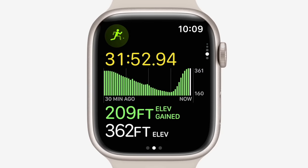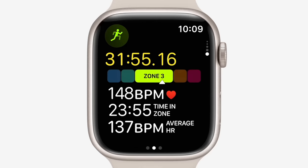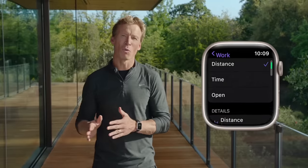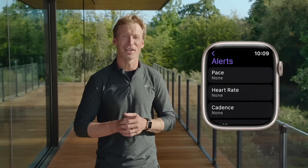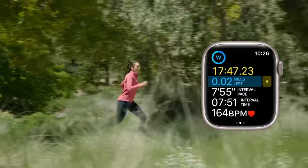They've also revamped some of the displays on the sports tracking app. They've added a new heart rate zone view, which is pretty cool. They've also added the ability to create alerts on different metrics — so you can create alerts on heart rate, pace, or cadence. It seemed like they hinted at running power alerts as well, but you can't quite see far enough down that screen, so we'll have to wait until it shows up in beta to see what else is there.